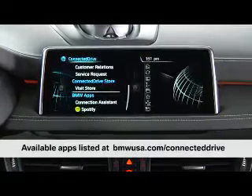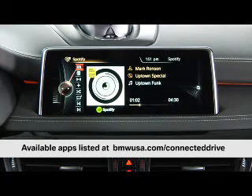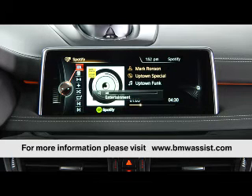A full list of available apps can be found online at bmwusa.com/connecteddrive. Refer to bmwassist.com for service availability and option requirements information.